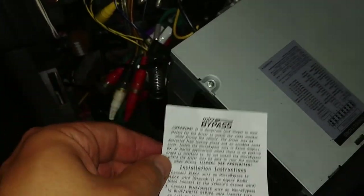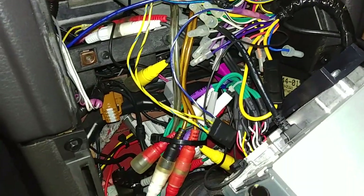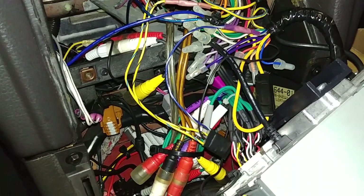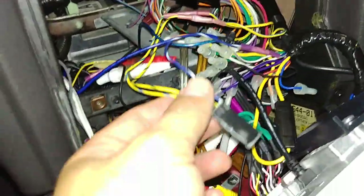Looking at other YouTube videos, there were some that just used a test meter on a bench to show theoretically how to install it, and I had seen some others that use a different type of bypass. So I wanted to create a video to show how to install this style of bypass.